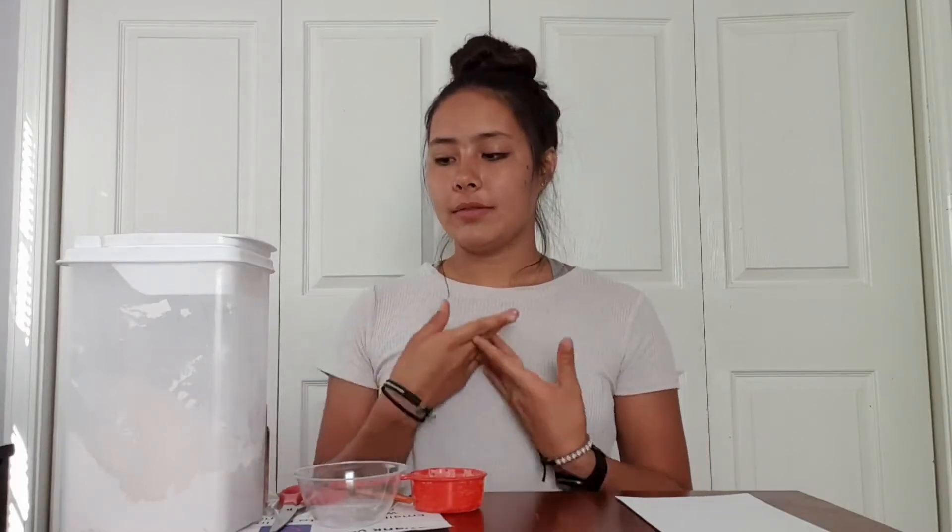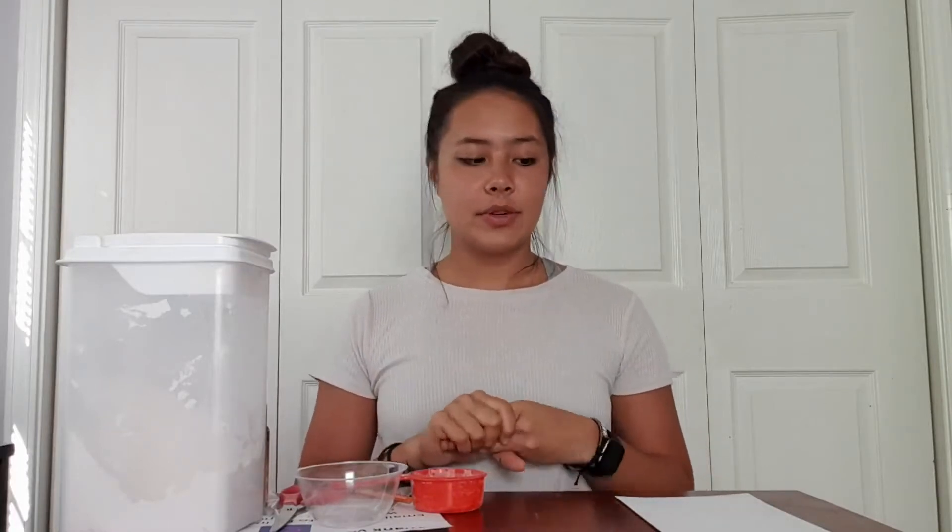Hi guys! Thank you for joining me with Artsphere today. We are going to be making our very own paint in this video — a fluffier, puffy paint that we're going to be making out of flour and salt and some other things. I hope you guys are ready to start this. It should be super fun, and you can always make your own paint at home if you don't have your own or if you want a different kind of medium to explore art.